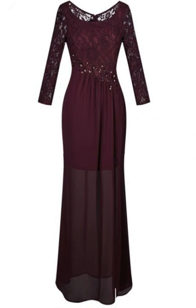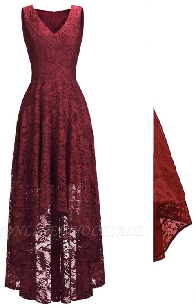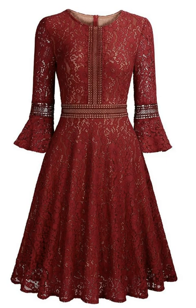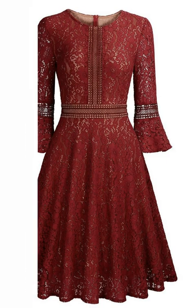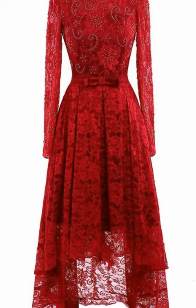It totally depends on your choice what type of dress you want to wear on your daughter's wedding. Even if you are a daughter looking for a dress for your mother, you can opt for these too. The color totally depends on your choice — these are burgundy dark red color dresses, and some of them are in different colors as well.